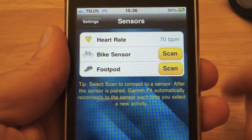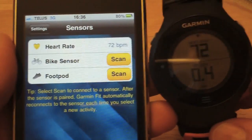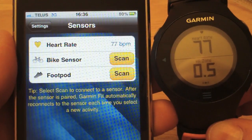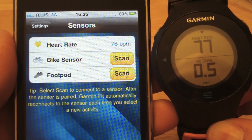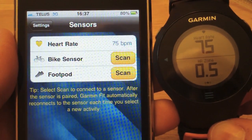It's showing 70 BPM. Comparing it to my other Forerunner, there's a slight delay between when the numbers update, but it's showing the same reading.